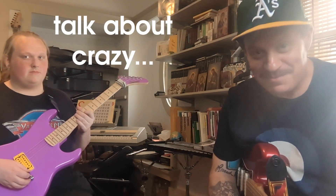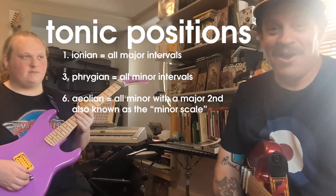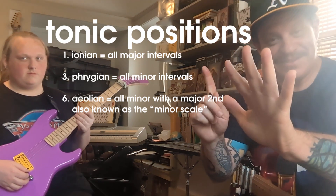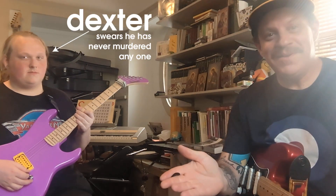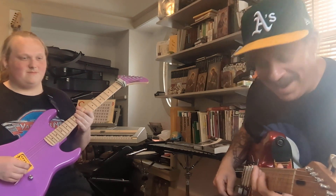Today we're going to harmonize a melody line in the key of C major using the tonic positions of position one, three, and six. We have Dexter helping us with this sonic experiment. We will start with a chord progression using D, E minor, C major, and D minor.